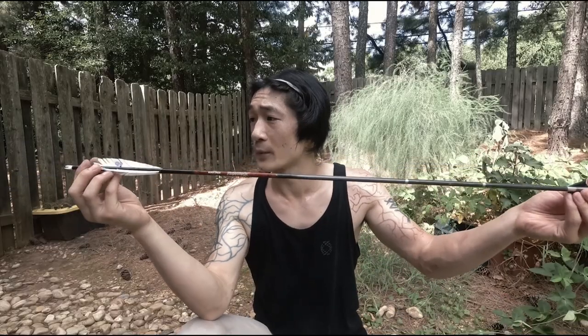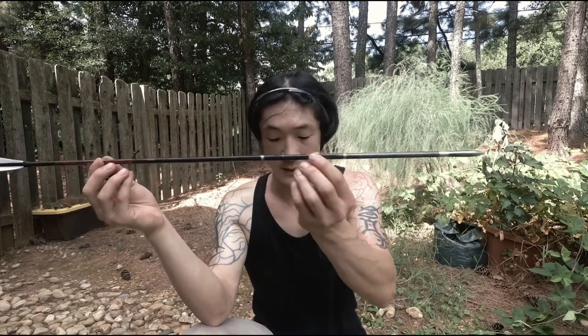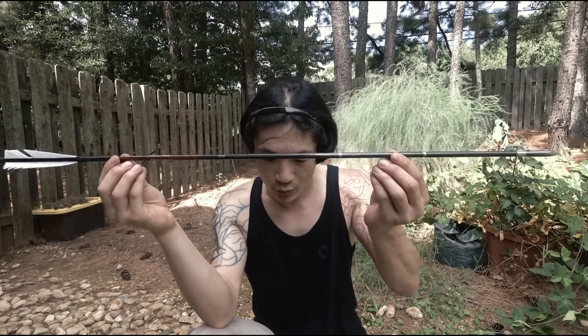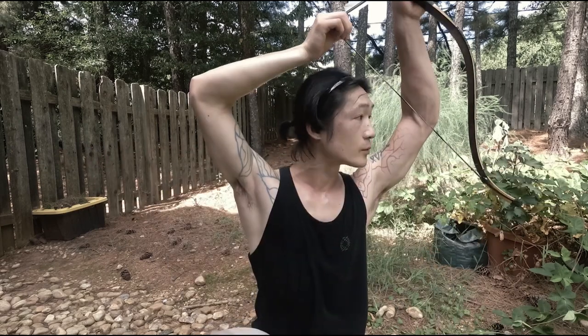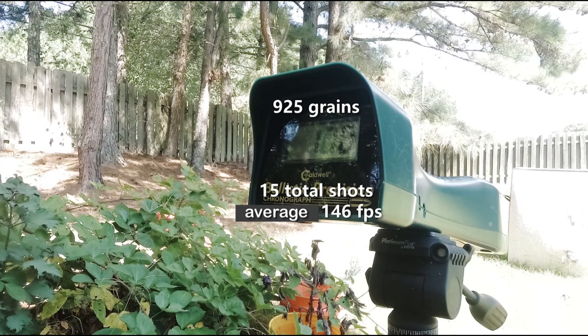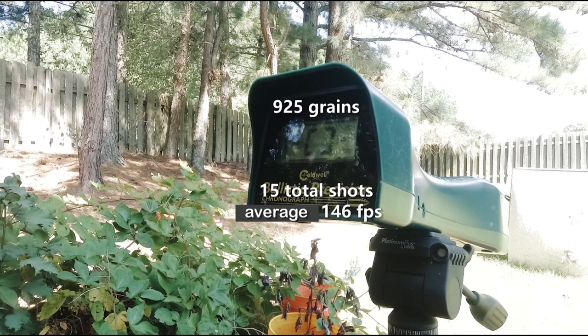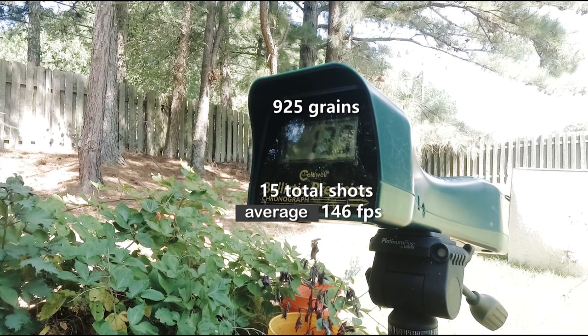I use this one for my warm-up. This is 60 grams, that converts to 925 grain. Readings: 149, 140, 144.